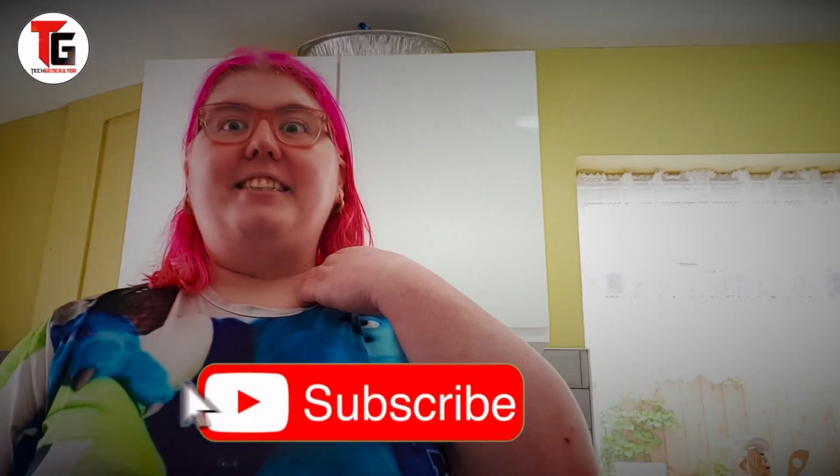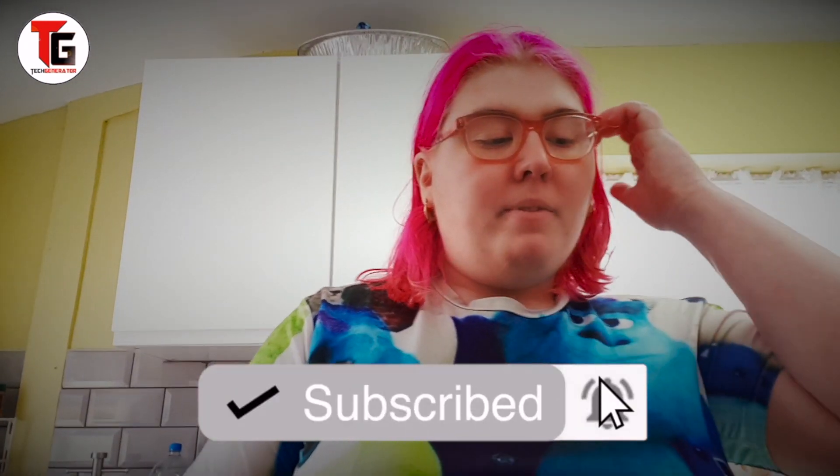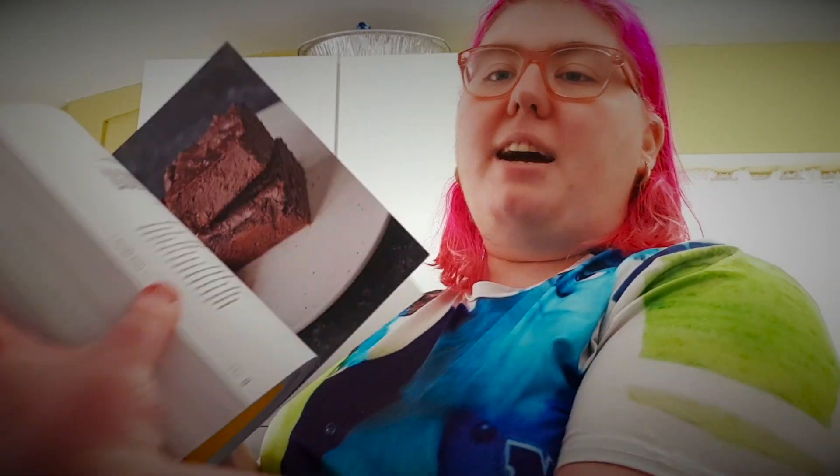Hello guys, I'm back from another haul, and the first haul is of all the vegan food that my mum bought me to make stuff like these brownies. So the things I'm going to be showing you is what my mum bought to make them.